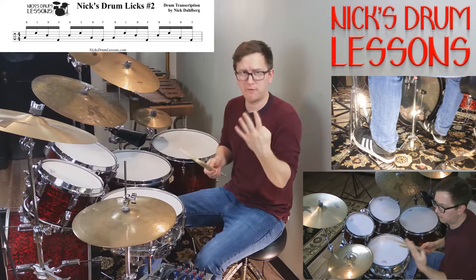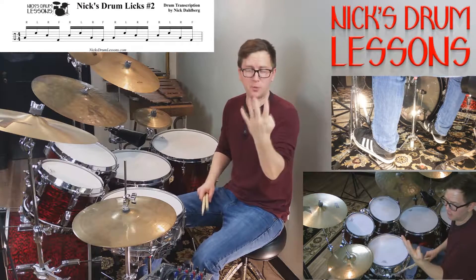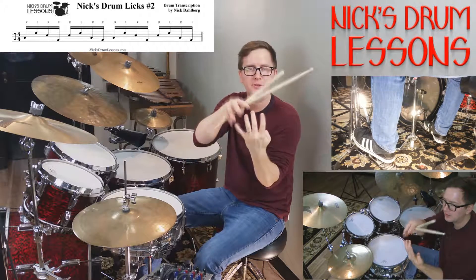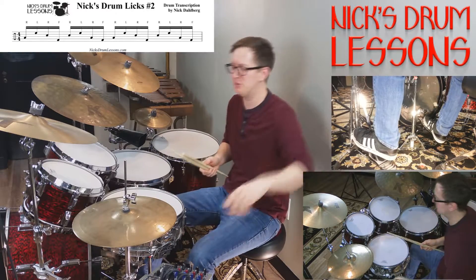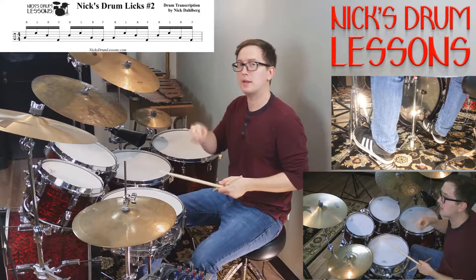It's basically a group of four, so the pattern repeats itself in a four-note pattern. It's going to be three with the hands and one with the foot, equaling four. So you've got right, left, right, foot.